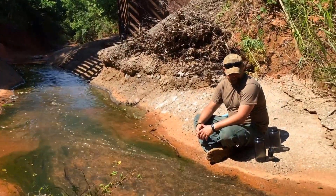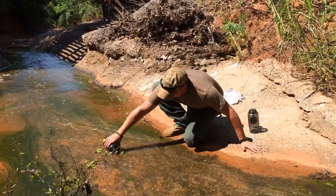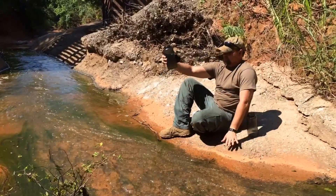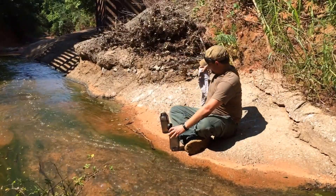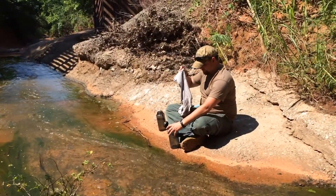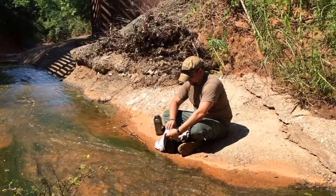Now Don Bjork is going to demonstrate how, by reaching into the middle of the stream as far as he can reach, he's taking the cleanest part of the water available. Now in a second vessel he's going to use a t-shirt to pre-filter the water. By double-plying that t-shirt and allowing the water to filter through, he's going to remove a lot of suspended particulates.